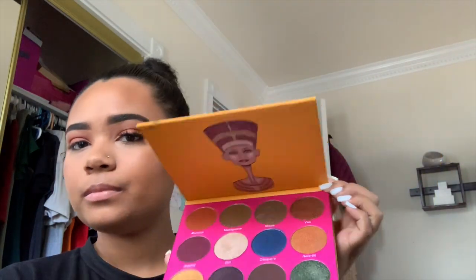For the shimmery shade, I'm going to use the Juvia's Place palette and take the shade 'Ya' — this corner shade right up here. It's really nice, it has a lot of shimmer in it, and I'm going to place that over my whole lid.